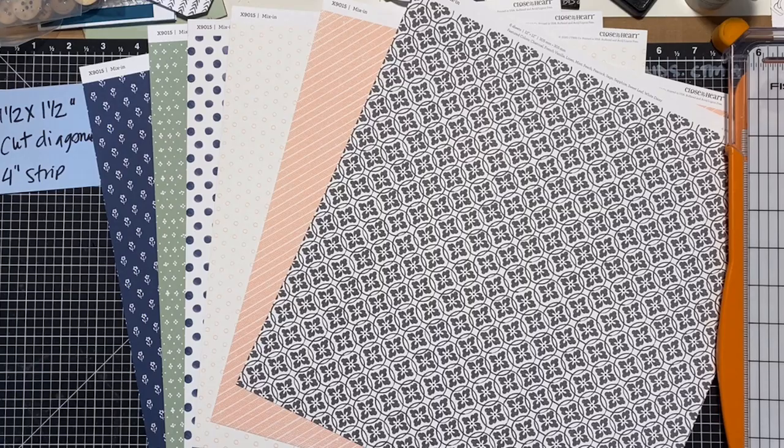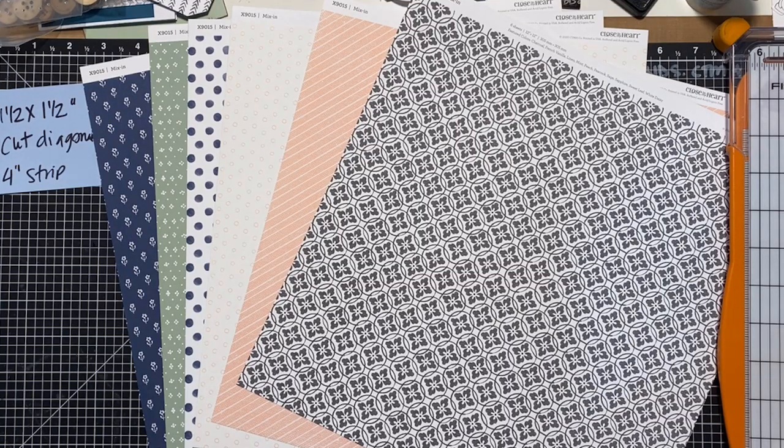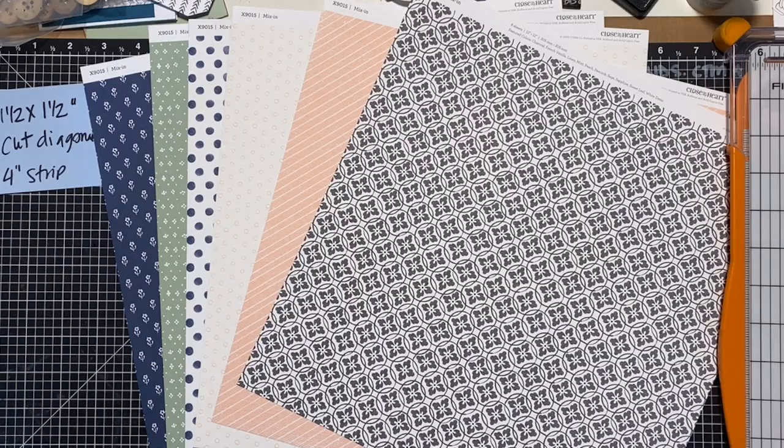I have made a couple of cards and I've made a layout, and I'm going to show you all those and exactly what I did to create this super cool project.